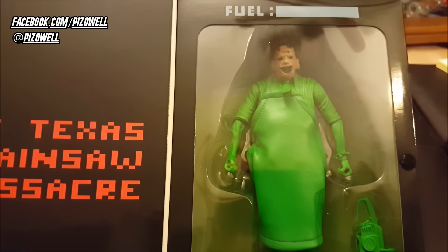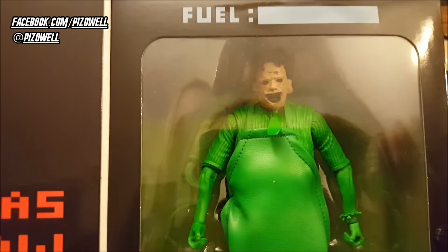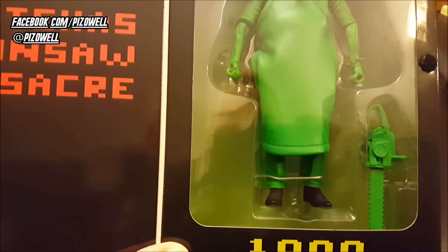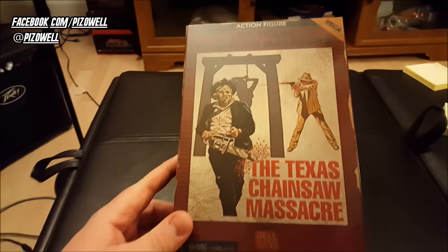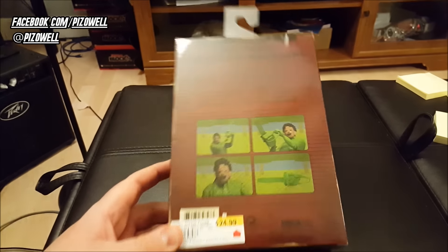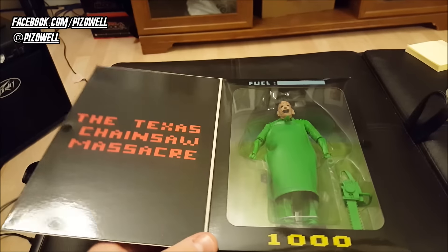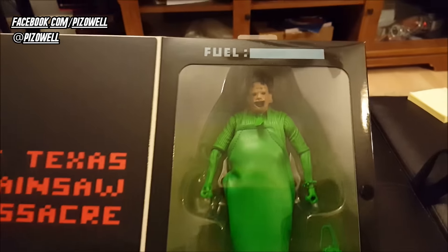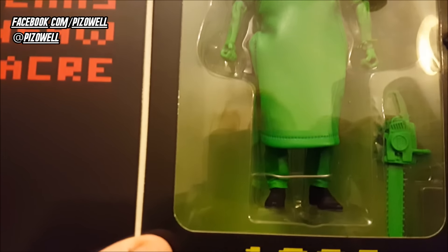If you guys saw pictures of this figure online and weren't that thrilled with it, try and track it down and take a peek at it in person, because I was really taken by how cool it looks in person compared to the pictures online. But yeah, I think it's pretty cool. Here's the front of the box — really, really cool image. The side, the other side, and here's the back. And we'll open him up again — there he is in all of his green glory, Leatherface, the new NECA Real Toys Texas Chainsaw Massacre Atari 2600 figure. He's got his bracelet of teeth on there. I really like that apron — that apron's really cool.